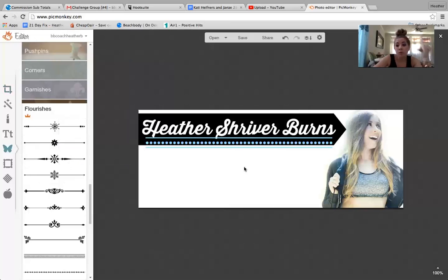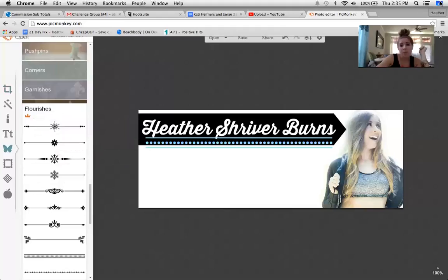You can get super creative, you can do all kinds of stuff, and that is your tutorial for the day. I hope that helps, I hope you have fun. I highly recommend changing your Facebook cover photo to be something that looks somewhat professional — you want it to be eye-catching. I also highly recommend your Facebook profile photo, the one single one, should be of you and your brand, not of your baby. If your baby's in it that's okay, but they do say it's best to be of you. I keep it me because that truly is my brand. Have fun with PicMonkey.